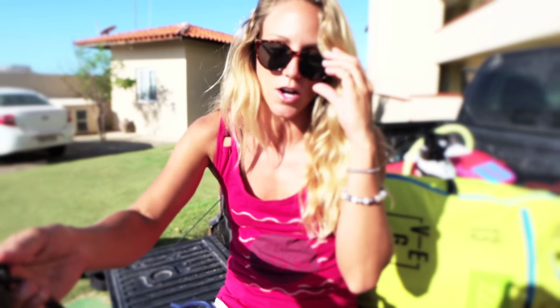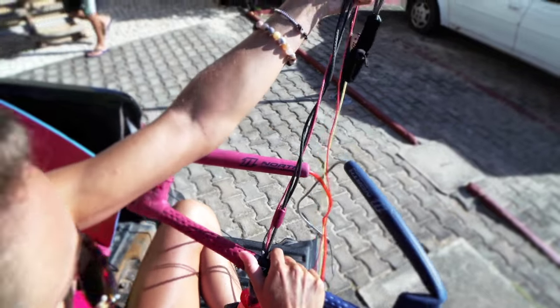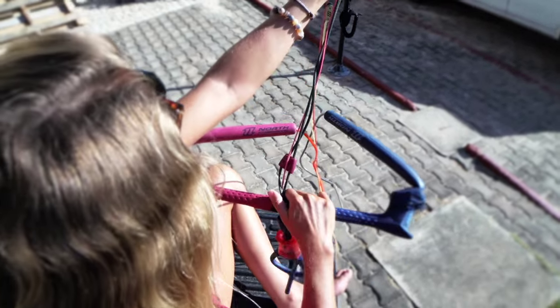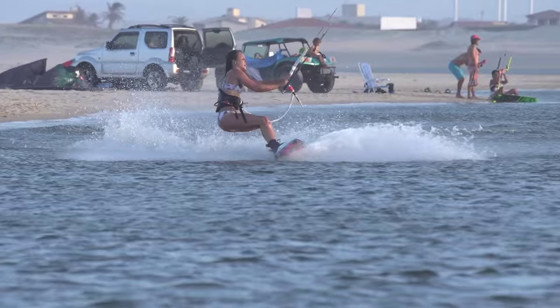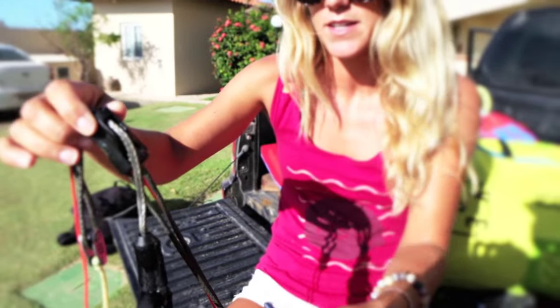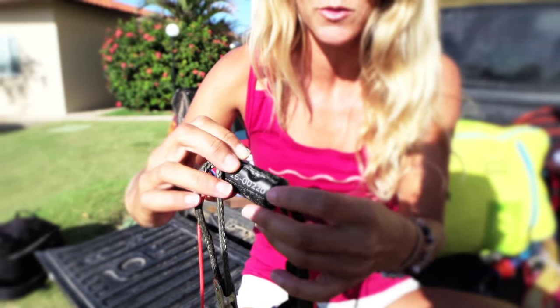What do you do when you crack a bar out of the box? So when I first get a trust bar I do a couple things to make it work just the way I want it to. One really important one to me is to decrease the throw a little bit. I don't have really long arms, so I like to shorten this distance here so that I can reach the bar really easily. By doing that I like to bring this cleat closer to me, and I'll show you how to do that — it's actually really easy.